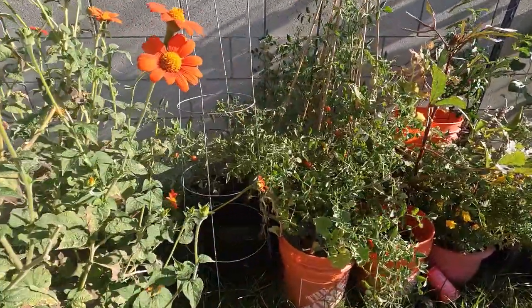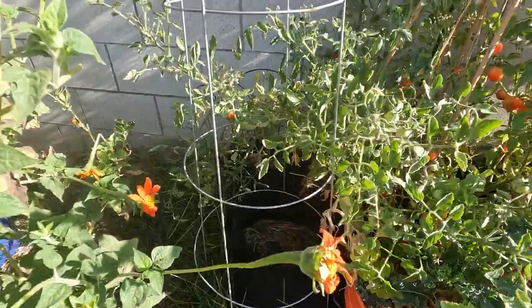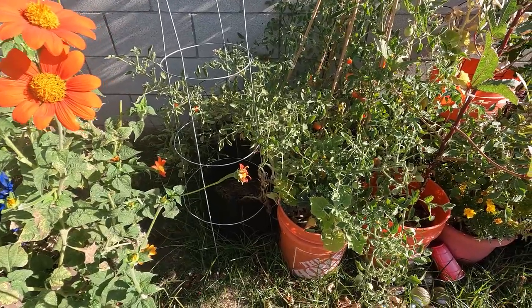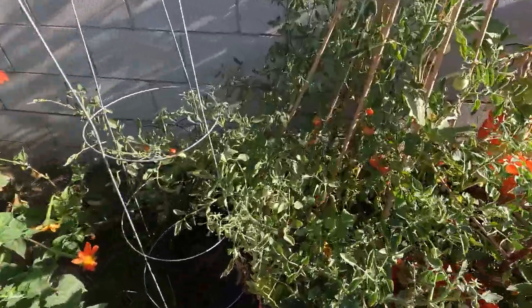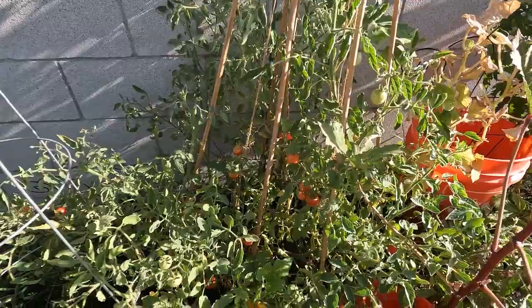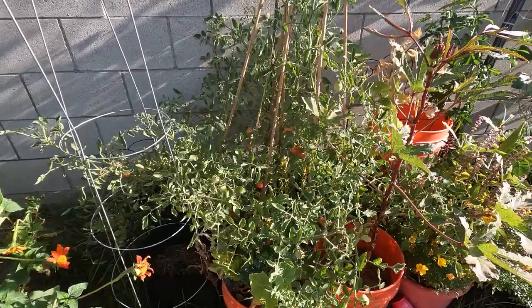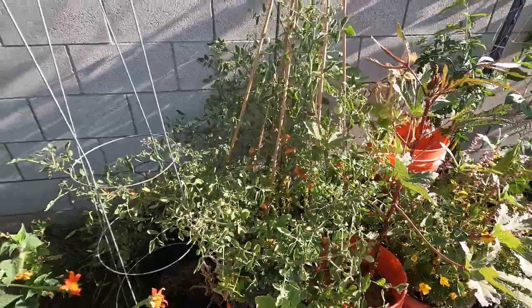Moving along over here, we have one, two — those are two small grow bags, so we'll put two sticks there. This is a large grow bag that has two tomato plants in it — this is the DD Napoli paste cherry tomato. So that's another large grow bag.